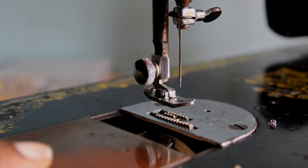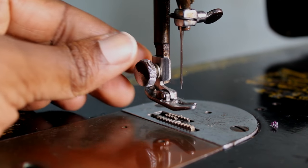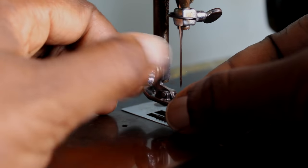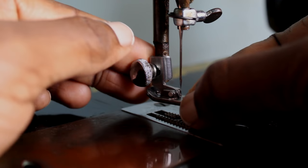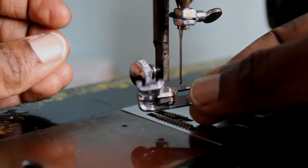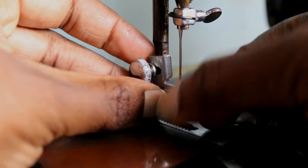Under there is your bobbin. Now this machine, like most machines, you can change the presser feet — you just have to unscrew it like this, and then you can switch to any other presser foot for different functions. It's easy to just screw it back in.